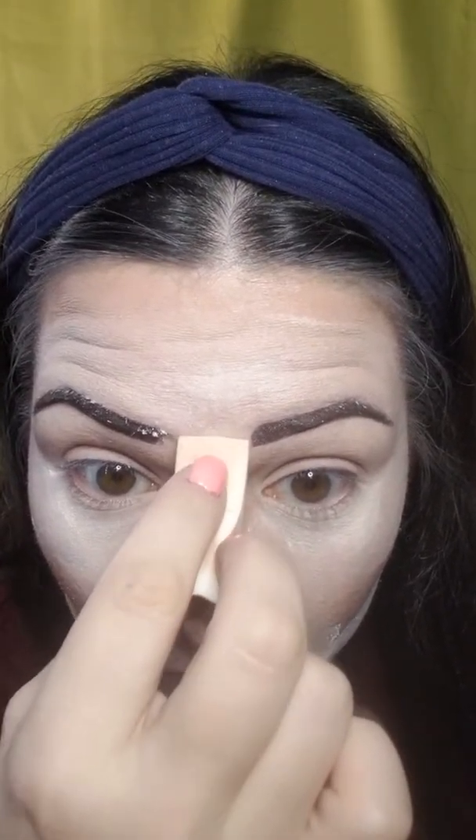I have wrinkles right here so I press — you're just pressing it in there. This is what they call baking. I'm just doing right here; I don't go anywhere else. Baking means you're going to let it sit on your face for a few minutes. The heat from your body is going to melt it together and really keep it on your face. If you're older, have dry skin, or have wrinkles, you do not want to bake for a long time — it will make you look dry and dull.